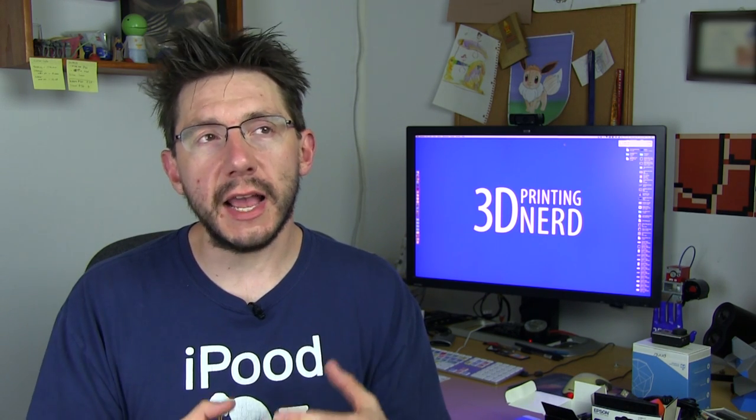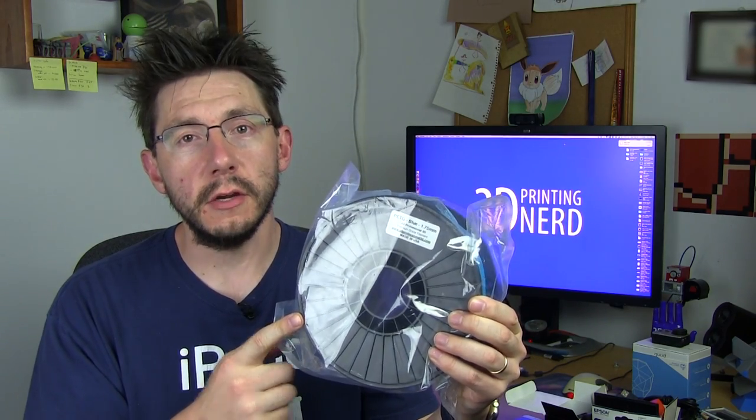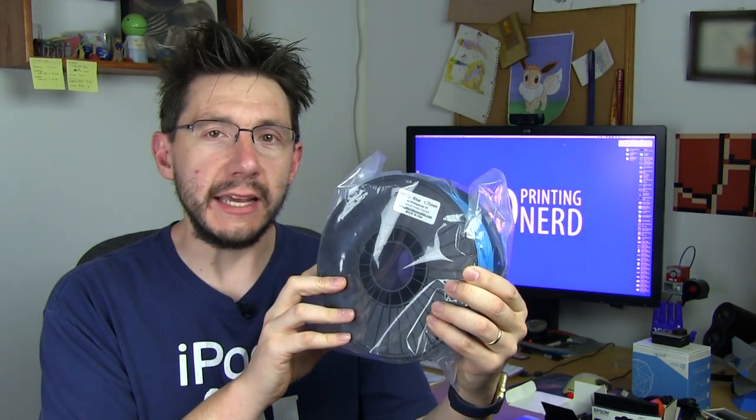I was contacted by Andreas from All Professional 3D. He wanted me to have a look at his filament. He said, Joel, could you print with my filament and just give me an idea of what you think. He wasn't asking for a review — he knew that I'd printed with lots of different filaments and he wanted my take on his filament. Sure enough, Andreas sent me some ABS — 1.75 millimeter black ABS — and also some PETG, a 1.75 millimeter kind of baby blue PETG filament.